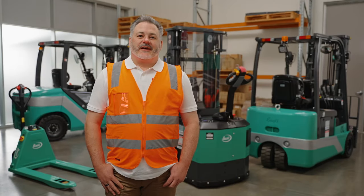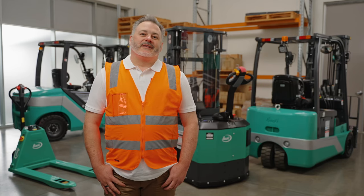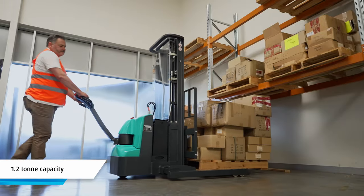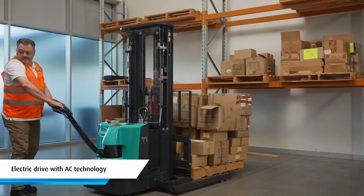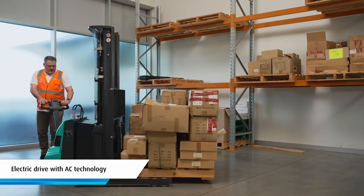Hi, I'm Alan and today I'm going to take you through the Bioli ES12 electric pallet stacker. Let's go through it. This electric walkie stacker has a 1.2 tonne capacity. Its electric drive has maintenance free AC technology offering a robust motor for smooth and progressive control at all times.